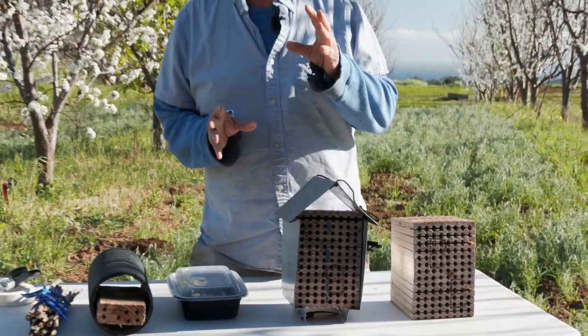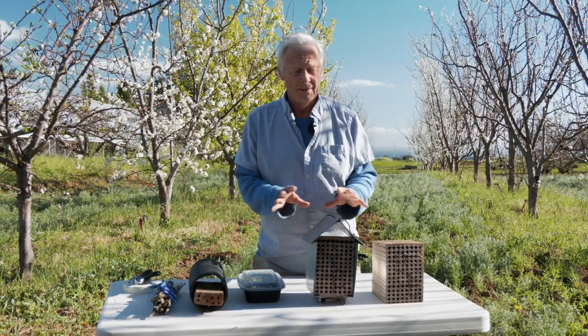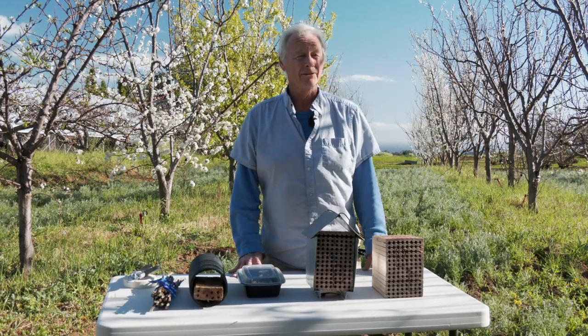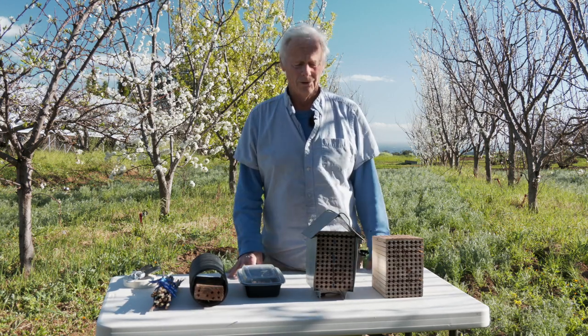Now, when I talked about the range of the honeybee — say two to three miles or even greater — these critters are not so rambling. They really have a range of maybe as little as 30 to 50 yards, so you have to put them that close in the orchard.